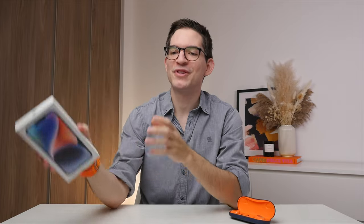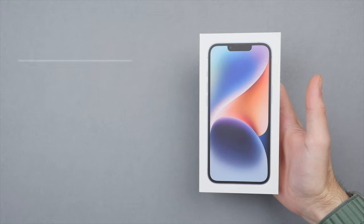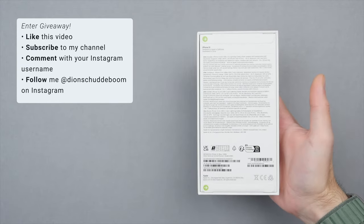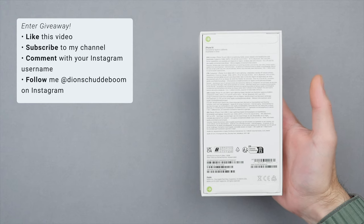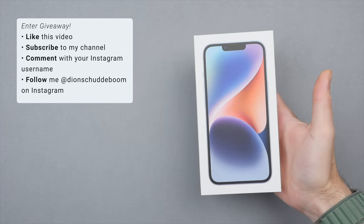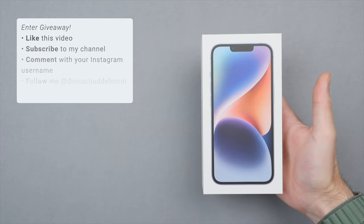But first, I am doing a giveaway on this brand new iPhone 14 in this beautiful blue color. If you guys want a chance to win, be sure to subscribe to my channel, like this video, and comment your favorite feature of the OlaDance wearable stereo earbuds along with your Instagram username, then follow me on Instagram where I will announce the winner on November the 27th.